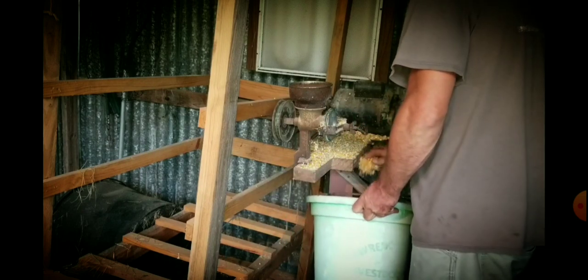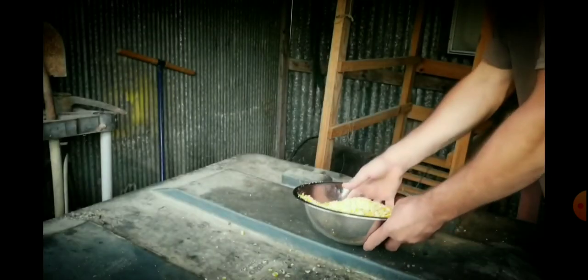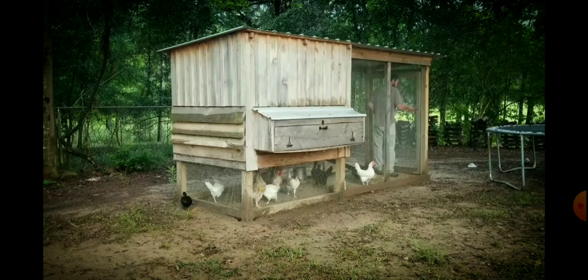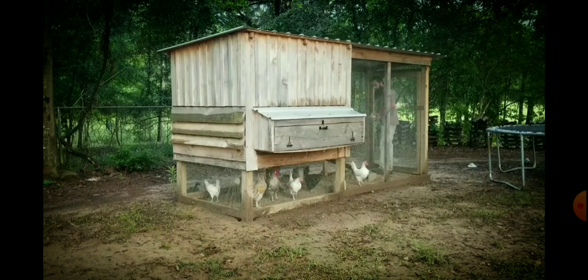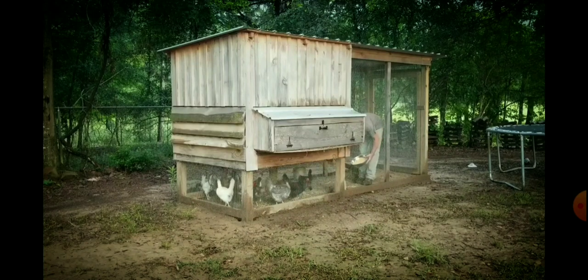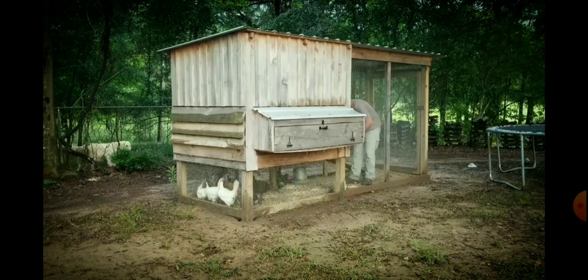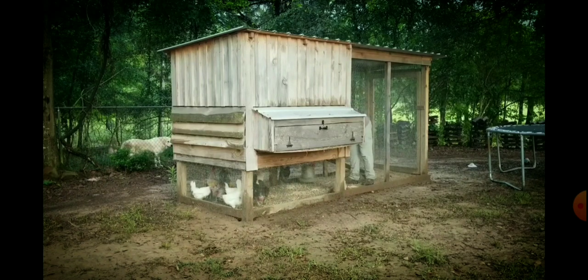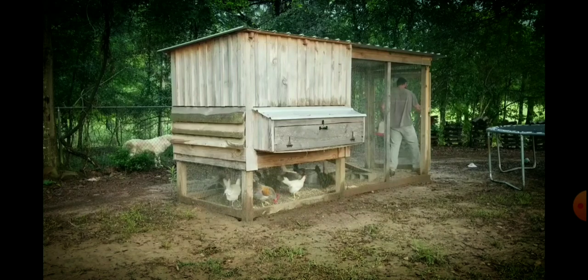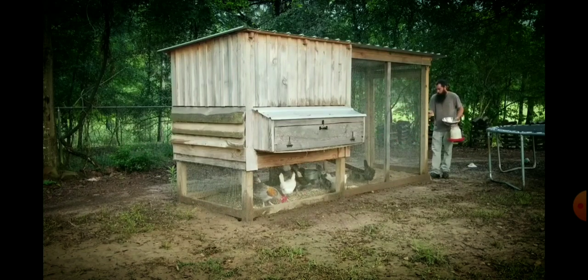With 700 ears, once they're dried and run through the sheller, I think we're going to end up with about 150 pounds of corn — and I'm actually being generous there. Long story short: we spent $75 to grow about three sacks of chicken feed. Cracked corn costs about $11 a sack at the feed store, so we spent $75 to grow $33 worth of chicken feed. Yeah, that doesn't seem right.